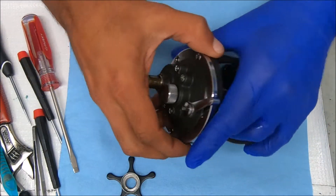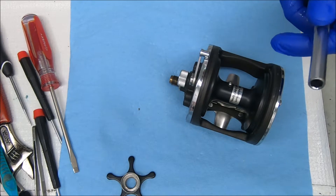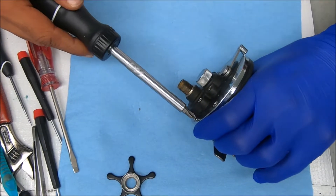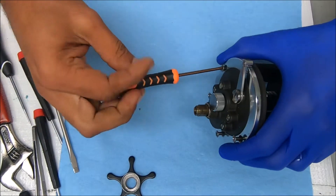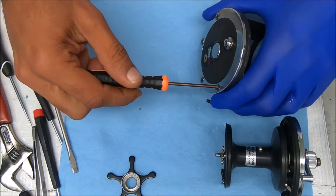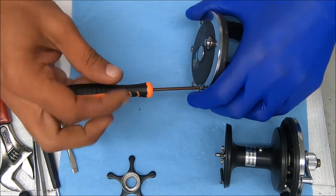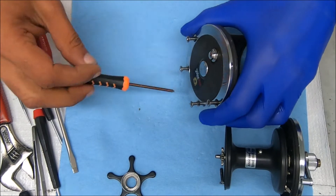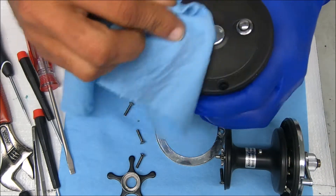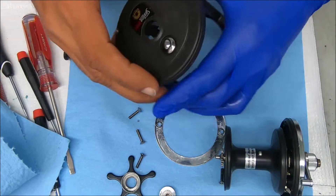Let's undo these screws and start removing these plates from it. To remove that bearing inside there, simply push — it comes off. You'll see an o-ring around it, and that's all I'm going to remove from here.